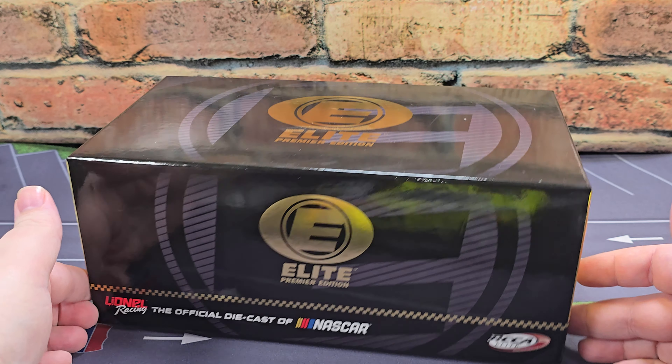The bottom of the box has all of your relevant legal information including the Ford official license hologram, NASCAR hologram QR code, as well as a production sticker that says Ryan Blaney, number 12, Menards, 2024 Mustang Elite Premier, one of 50 produced. Below that, we have your item number.